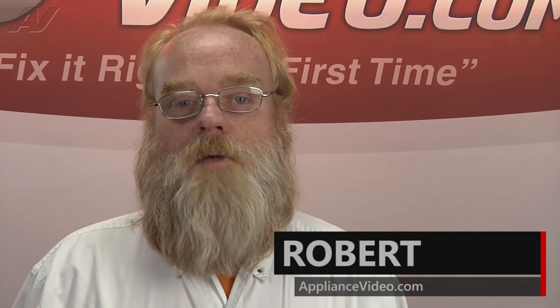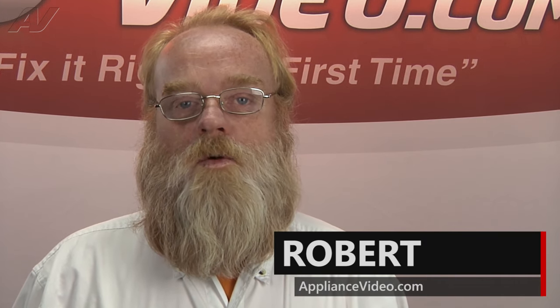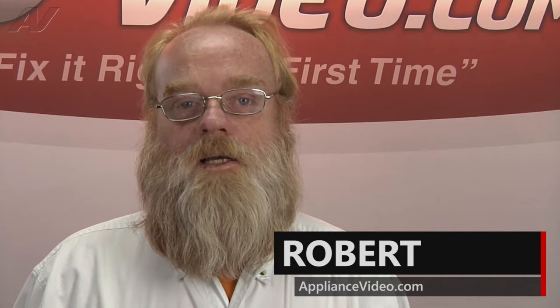Hi, I'm Robert. Welcome back to another on the road video brought to you by ApplianceVideo.com.